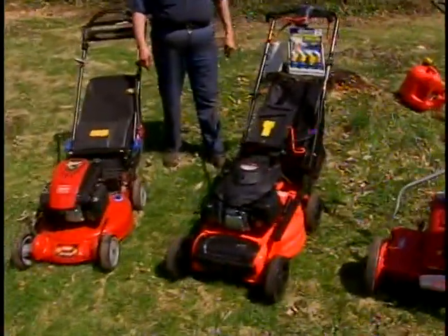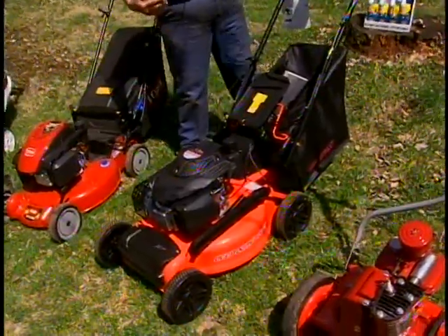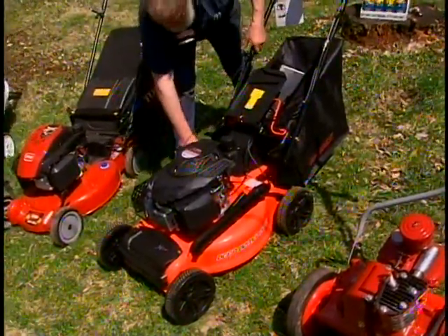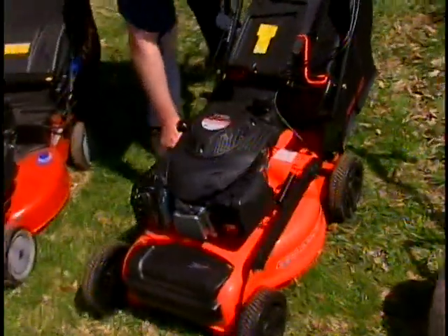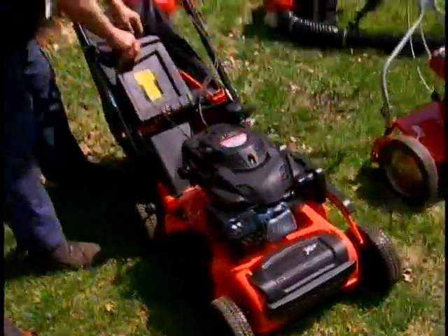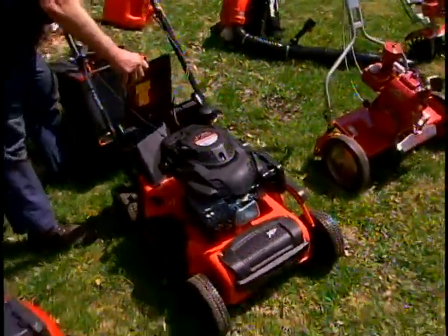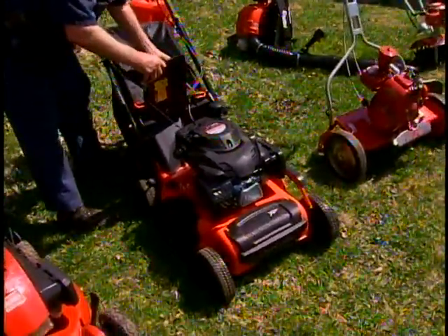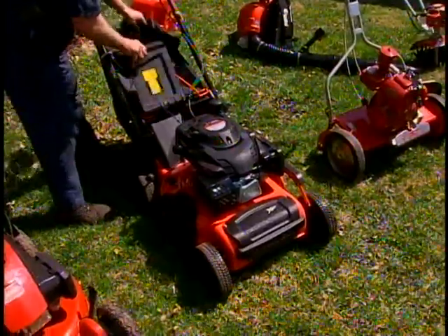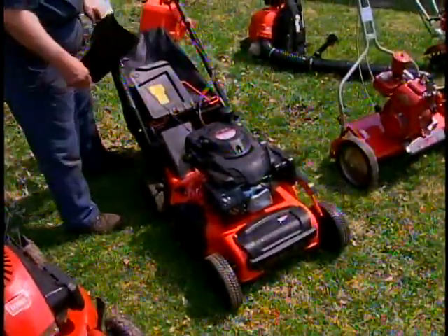This year Gravely came out with a line of rotary mowers that has some very appealing features. One height adjustment lets you change the height of the cut with one lever instead of multiple levers. It does have three facets of mowing: you can take the bag off, there is a mulching plug in the backside, and you can put on a side discharge — so it does have all three facets of mowing grass.